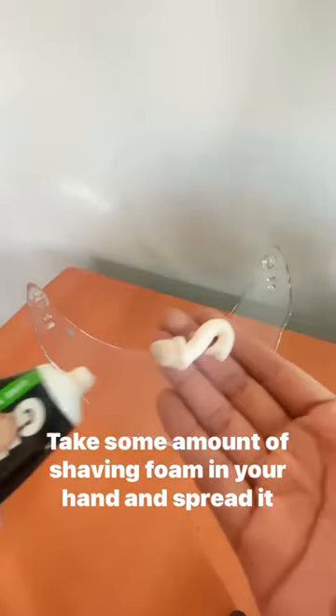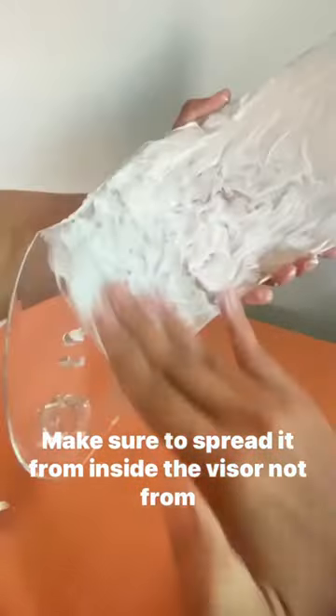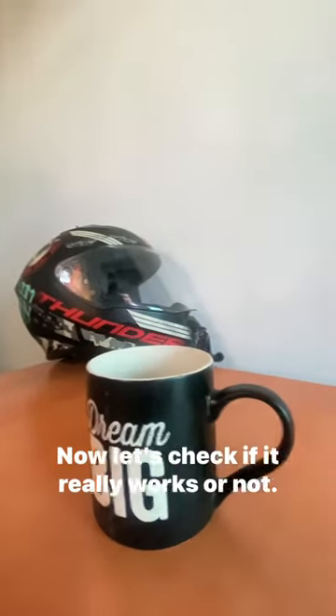shaving foam in your hand and spread it all over the visor. Make sure to spread it from the inside of the visor, not from the outside. After this, leave it for 15 to 20 minutes, then take a soft clean cloth to clean off the foam. Note: do not clean it using water.